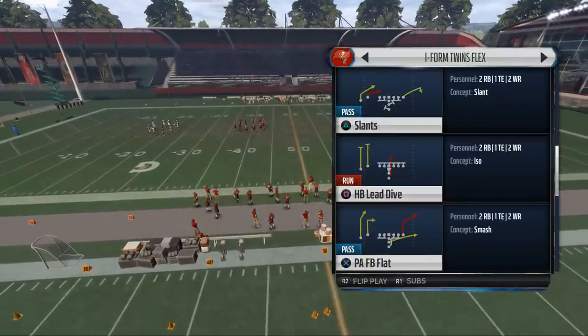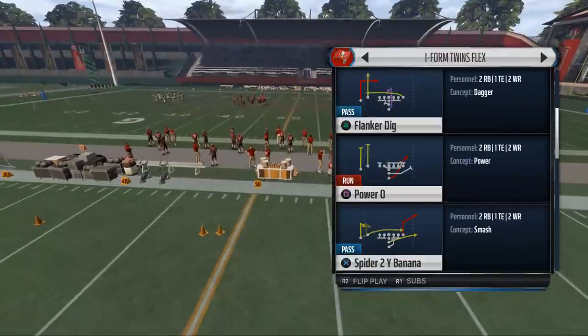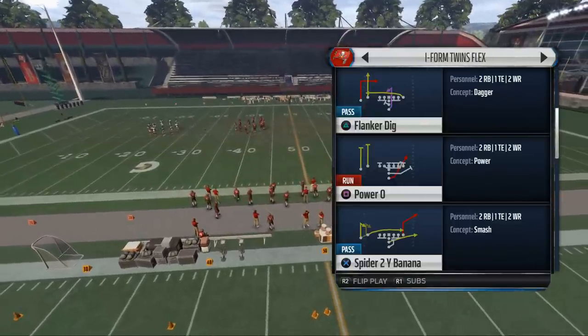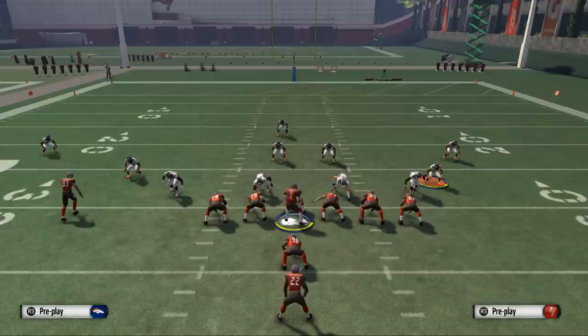Now this play, you can do this out of anything. What I like to do is come out in like a stretch or a power O out of I-form Twins. It doesn't really matter what formation you're using. We can actually do it out of the split close and several other formations. Basically what you're going to do is when you get the handoff, you're going to hold left trigger and then flick that right analog stick.